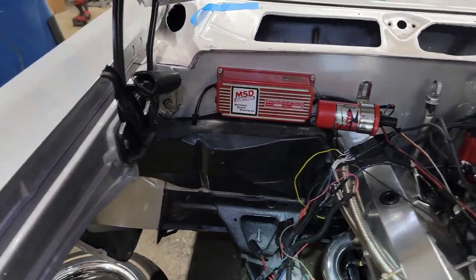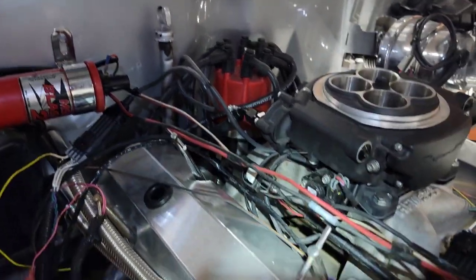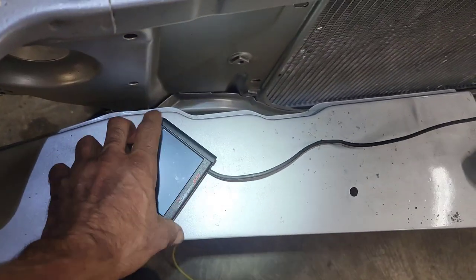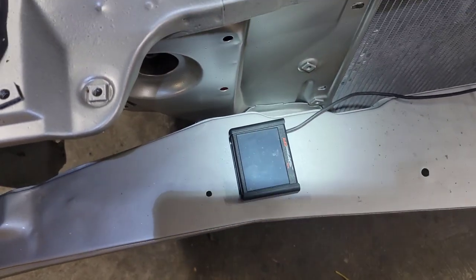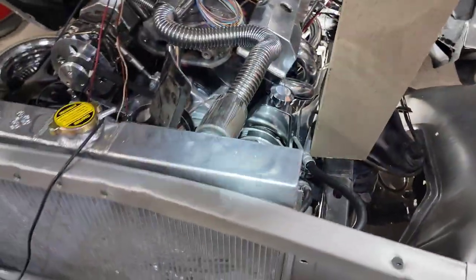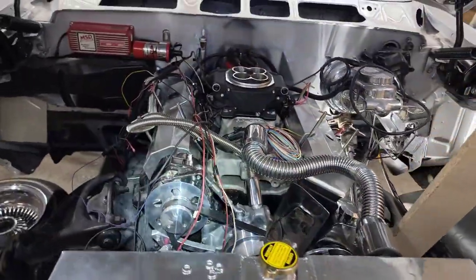We mounted the MSD box and the MSD blaster coil, which will connect to the MSD distributor — all integrating in with the Holley Sniper. This is kind of the control unit for that as well. At the initial fire-up you're going to have to give it a quick setup wizard. To be honest, I'm pretty smart with cars but I don't really like technology — cell phones and whatnot — but I figured these out. They're not too hard, pretty simple. No laptop needed, just a little bit of common sense and you've got it. We're going to bag this for tonight and get back on it tomorrow.